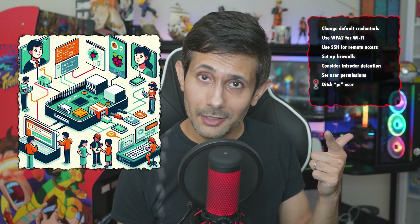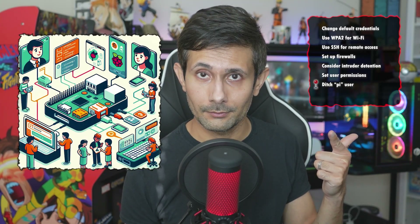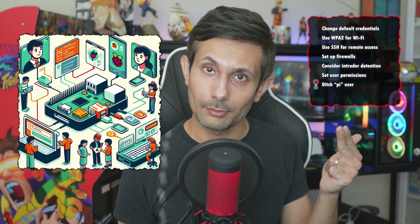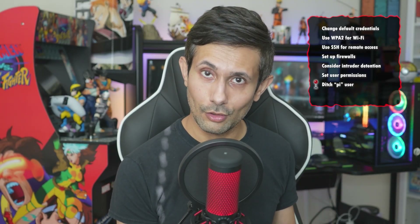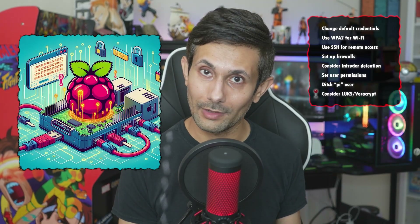Ditch the default 'pi' user account for admin stuff, and then sprinkle in some file permissions to keep your sensitive files safe and sound. Now let's talk encryption — if you're handling any top-secret data on your Raspberry Pi like sensitive information or financial records, using encryption is a no-brainer.